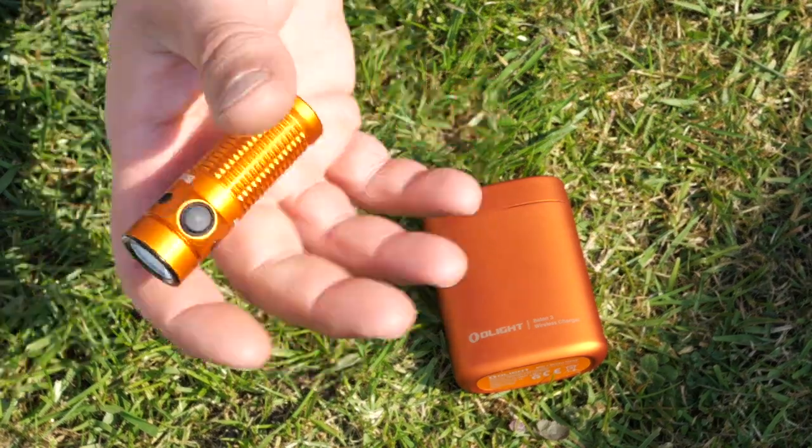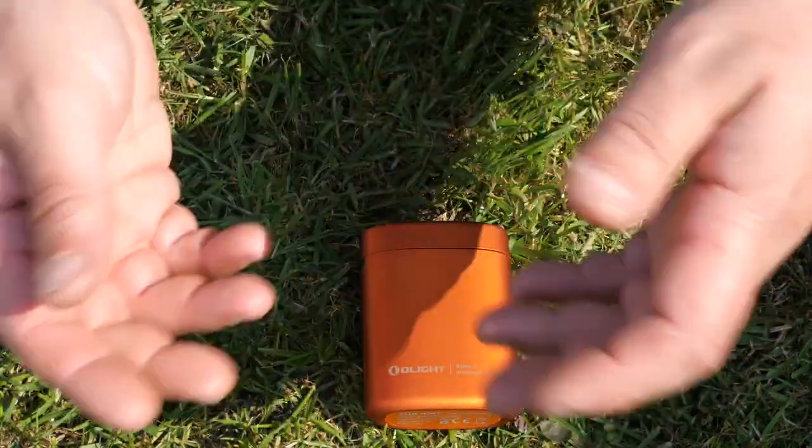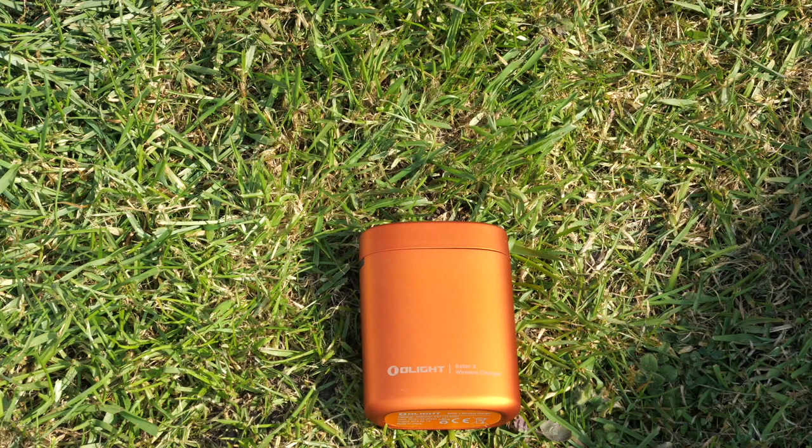Fancy looking little thing, and handy with its charging solution. Thank you very much for watching — just a short one today to get this out on time. I'll see you all again soon. Thanks for watching, goodbye.